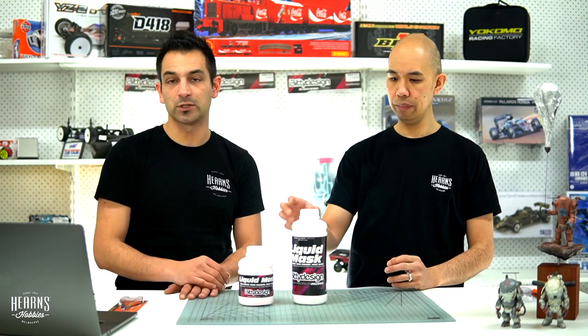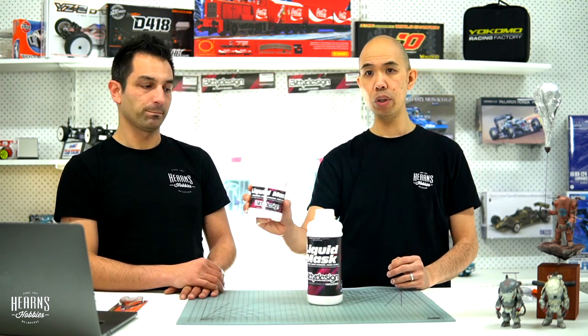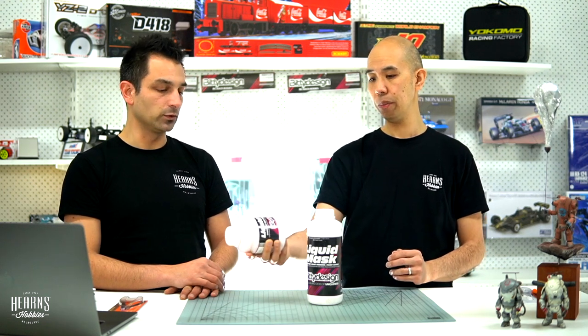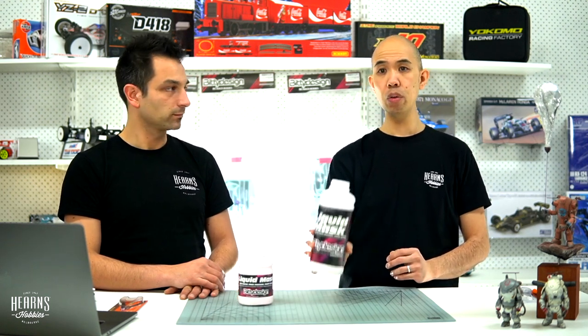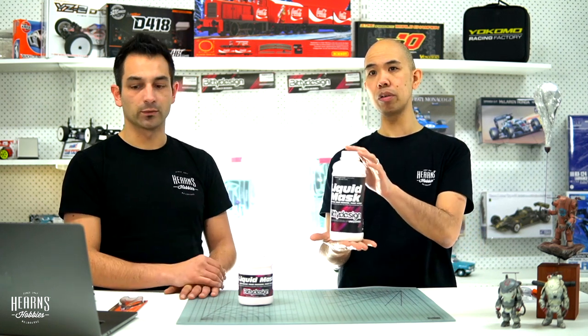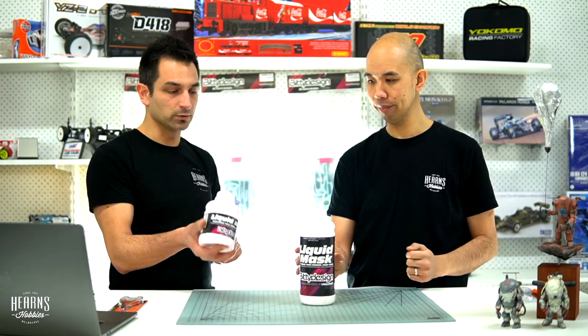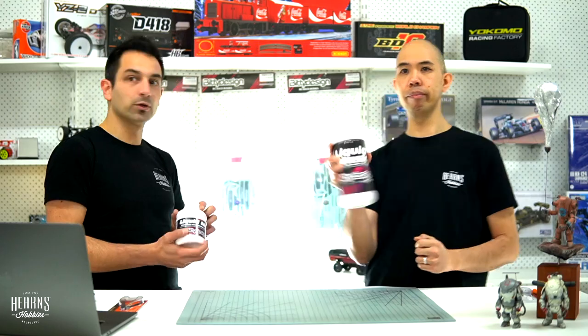So, liquid masking for body shells — really easy to use. There are two sizes: the smaller one, which most people would use and it'll do quite a few bodies, and then the big one for people that go through a lot or paint for other people — it's more economical. People that paint bodies all the time will go through a lot. It's a very nice product to keep in mind if you decide to do some body painting.